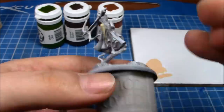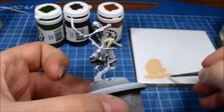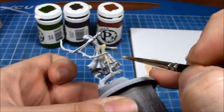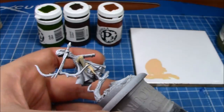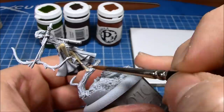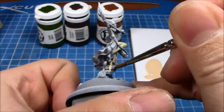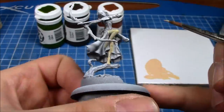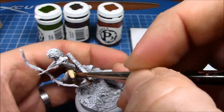The white square on the right hand side is just a basic tile that I bought from a hardware store and it suffices quite well as a palette. You can get quite fancy pallets — plastic pallets, ceramic pallets — and they even do wet pallets that you can use. But I find for this kind of painting the white tile works quite well for me.